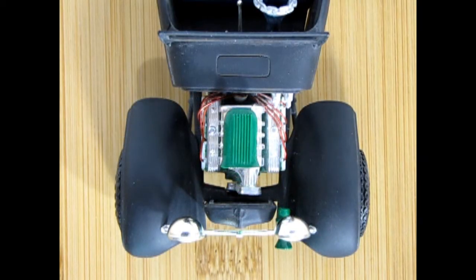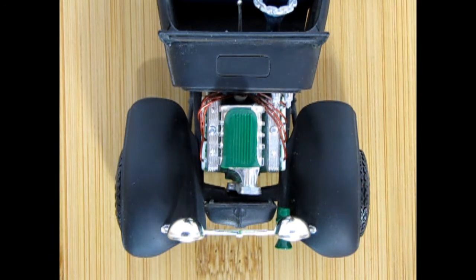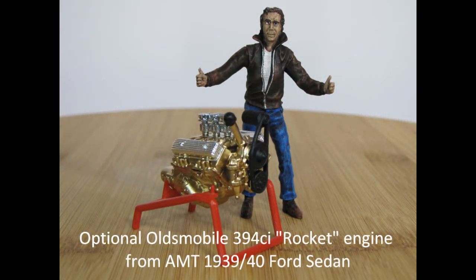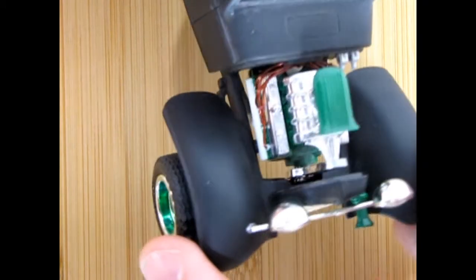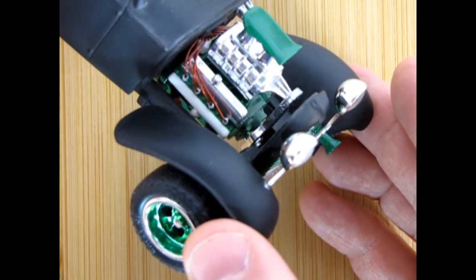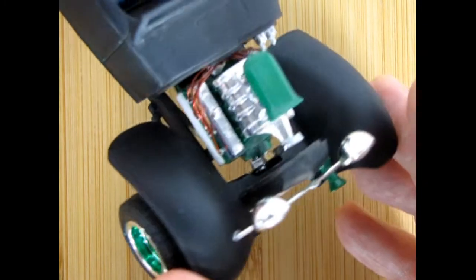Here we have the big 401 cubic inch Buick nail head with the 6-71 blower driving our 32 Ford Fiaton. This engine comes from the 40 Ford coupe kit — the 40 Ford sedan has the Oldsmobile engine in it. Turning this up into the camera, you can see the nice work done with the wires going to the distributor as well as our manifolds.